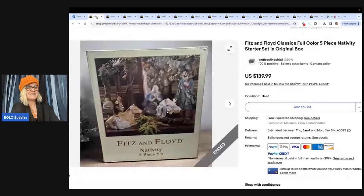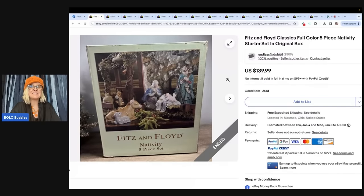She says she purchased this Fitz and Floyd nativity at an estate sale for $5 and sold it for $139.99. One recommendation: if you see Fitz and Floyd, look it up. There's a lot of big money Bolos made by Fitz and Floyd. It's an actual nativity, guys, and it sold for $139.99.